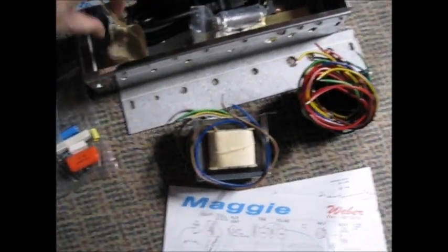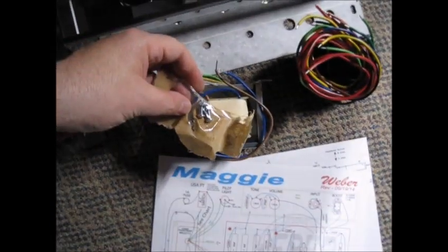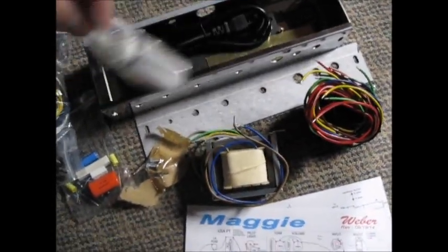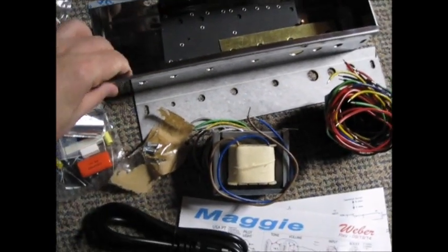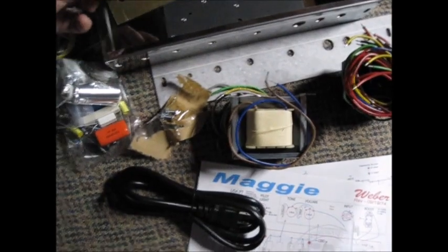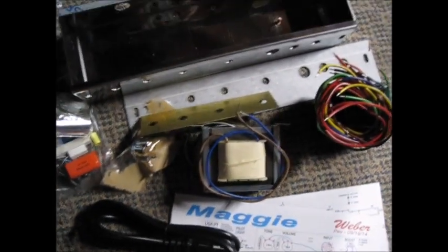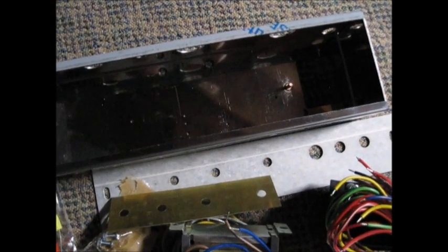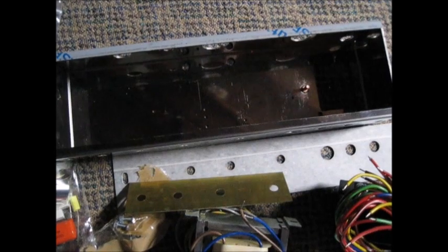We got bolts for the output transformer - they were actually taped to the output transformer's little box. We've got tube sockets, a power cord, a brass plate, and an eyelet board. We actually have the grounding lug stud thing on this one, like we did on the other amp from some time ago.